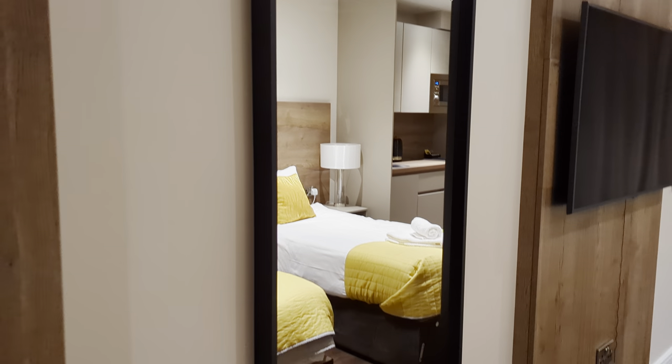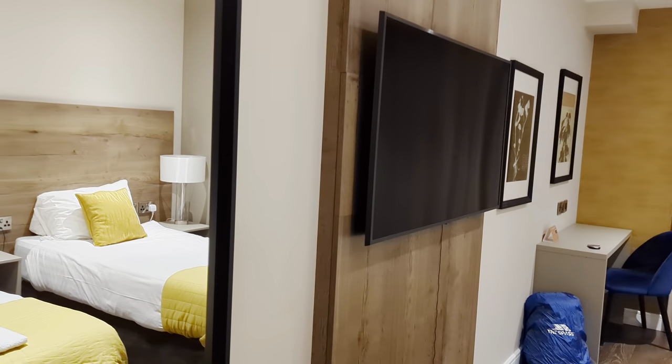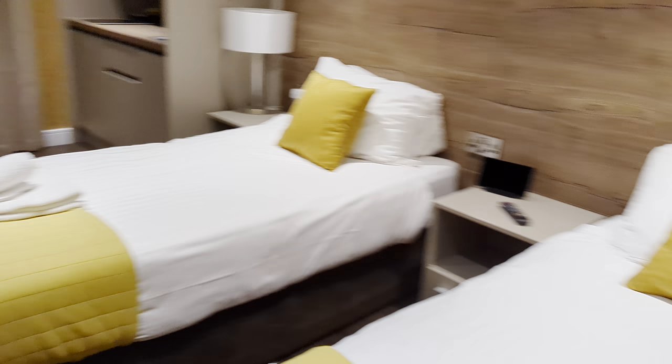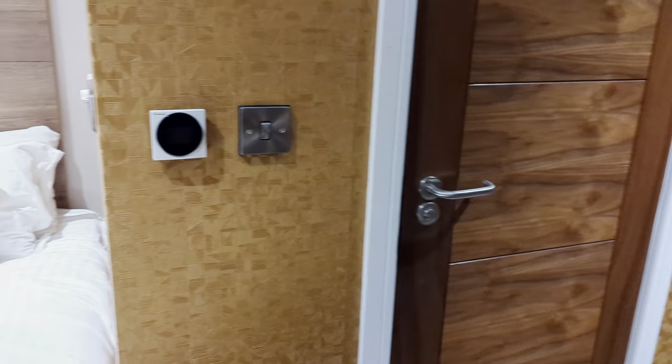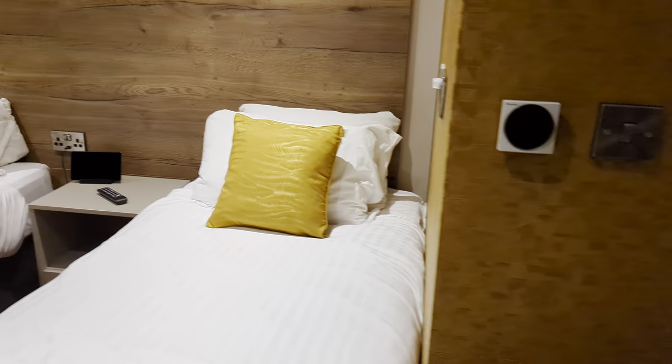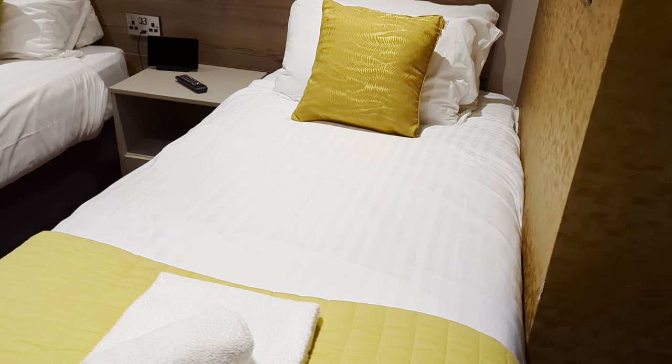Nice big mirror there, and the TV is smack bang in the middle of both beds. Here are your beds, and that's the bathroom there — we'll come back and have a look at that in a minute. Oh, that's got to be the room thermostat — we've got aircon.